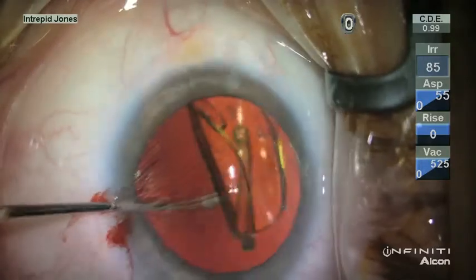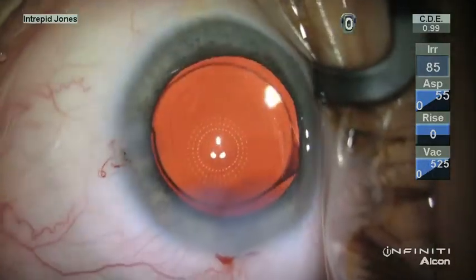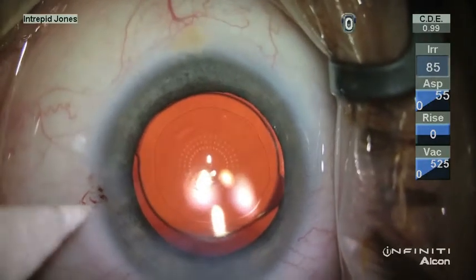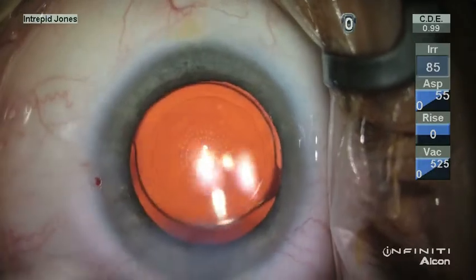Once the lens is in place, and with an inflated anterior chamber, you can notice this lens sits more nasally, and the keratoscope confirms that it is well centered on the visual axis.